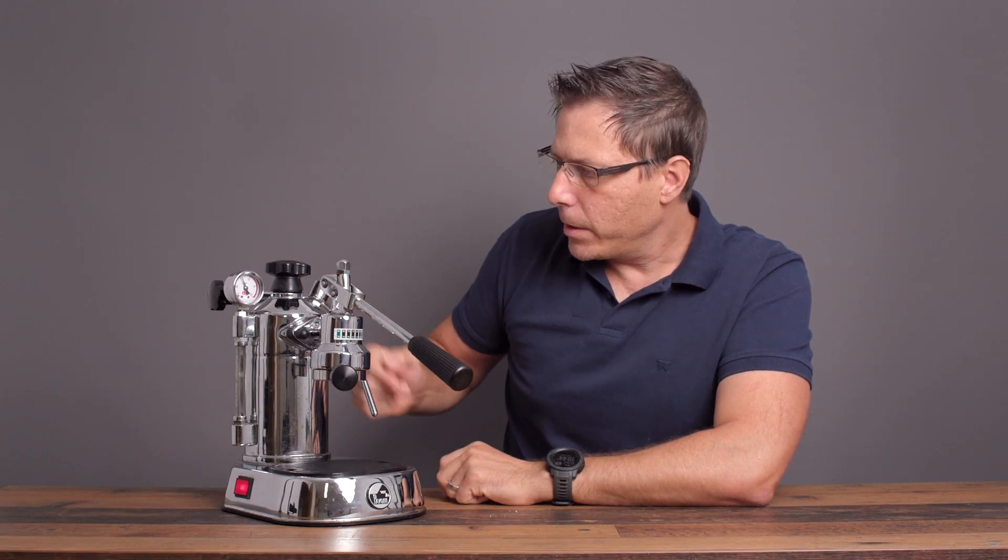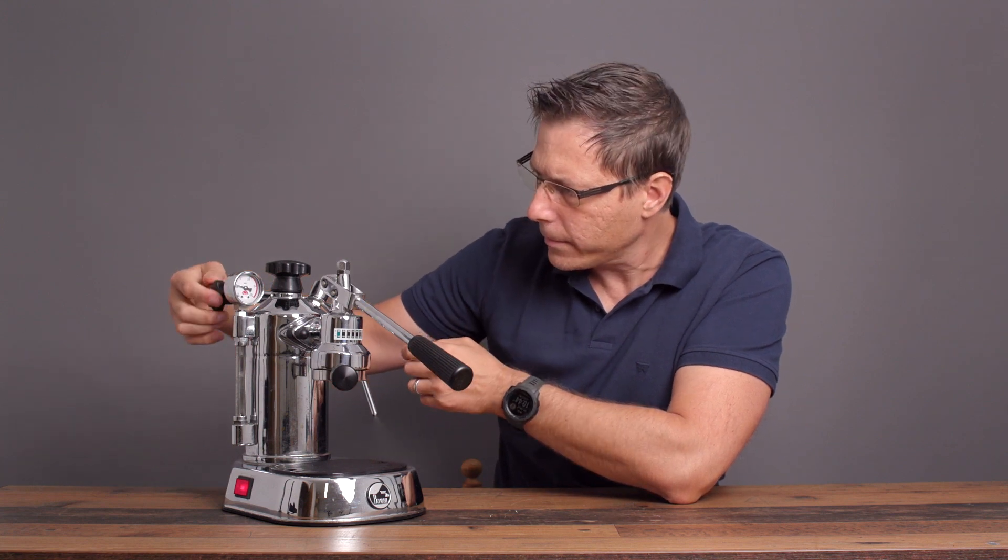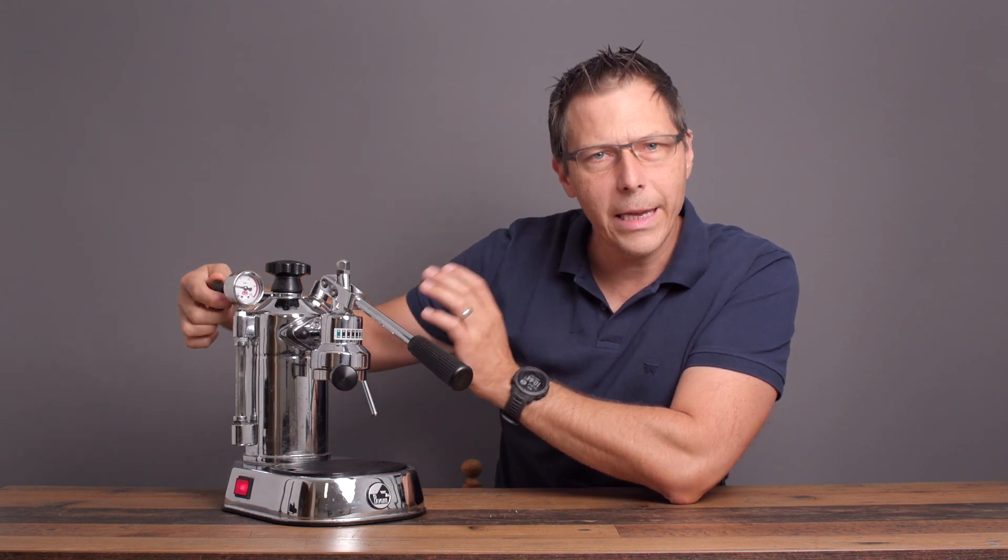When you're first starting up the machine, you do have to release that fake pressure. I'm going to do that now, and then let it heat back up. Once it's heated back up, you're ready to go.